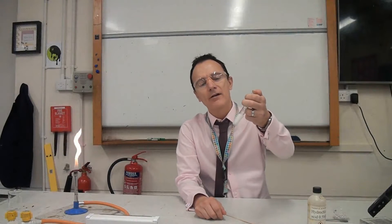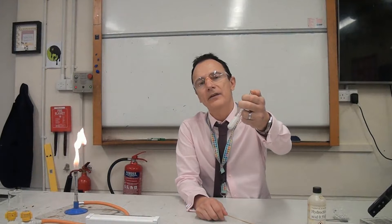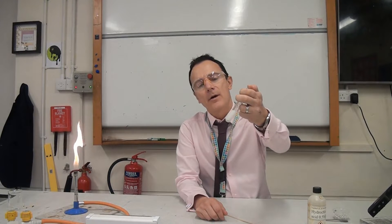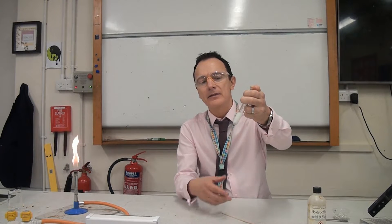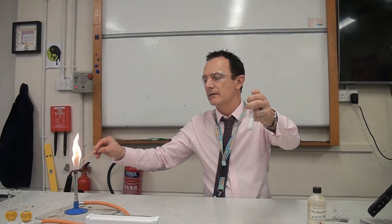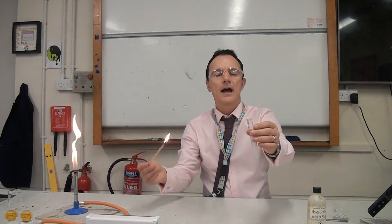In here I've got some hydrochloric acid and some pieces of magnesium, and you can probably see it fizzing away quite furiously. I'm going to test what that gas might be. I've got a lit splint and I'm going to put it at the mouth of the test tube — and that squeaky pop sound tells us that it's hydrogen gas being produced.